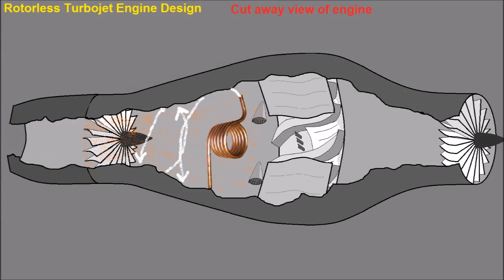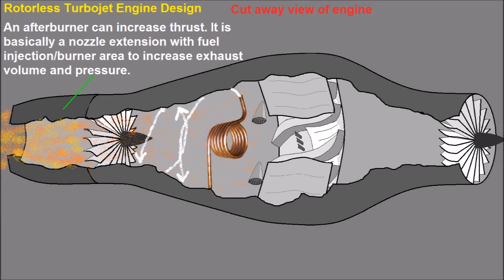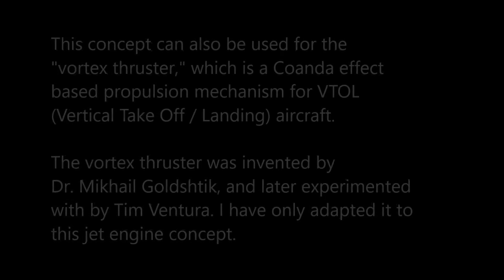Thrust can be increased by adding an afterburner at the back, which is basically just a nozzle that has fuel injection and a flame holder area to increase the heat and pressure of the exhaust gases.